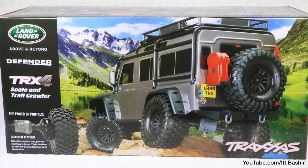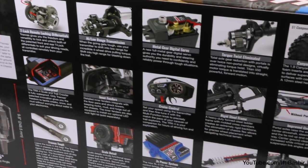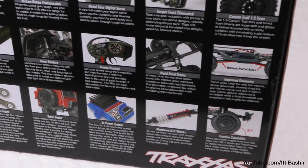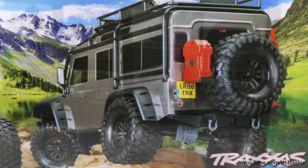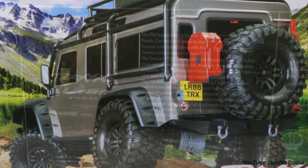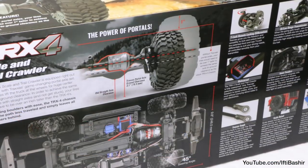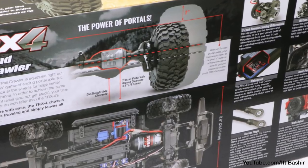The TRX4 has been around for a while now and even though it's the first crawler for Traxxas, they seem to have pulled off a rather impressive truck here with some unique features. The vehicle comes with a well-detailed and fully licensed Land Rover body, loads of scale detailing, a two-speed transmission, and remote locking differentials, and it even comes with cruise control.